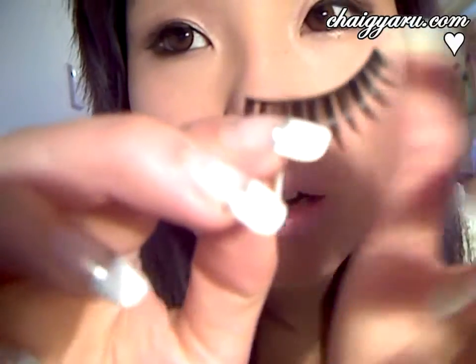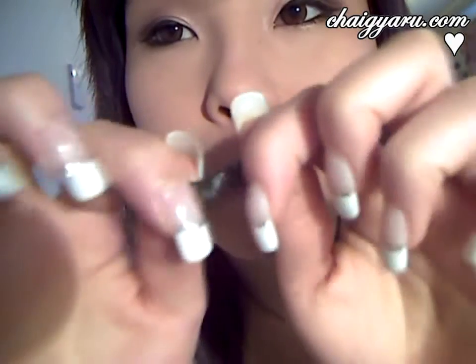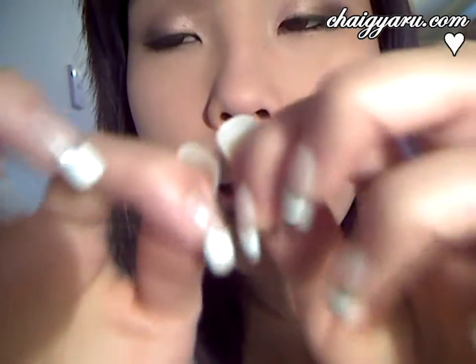I'm going to get scissors and just cut the ends off. Now they look like that. What you want to do is kind of bend it a little — just loosen up the band a bit.